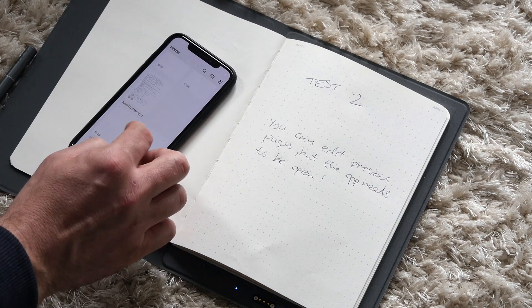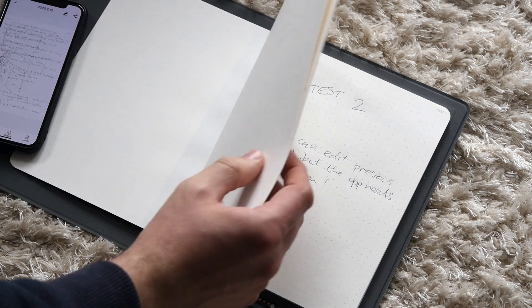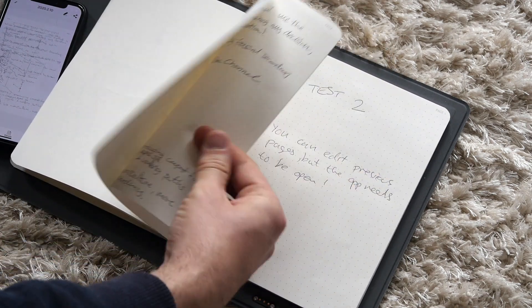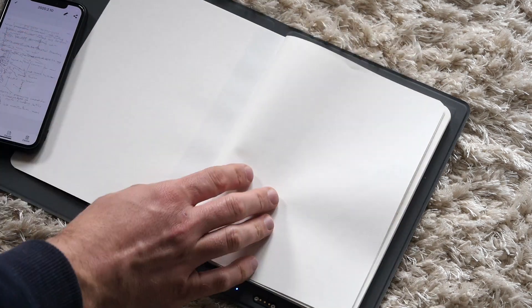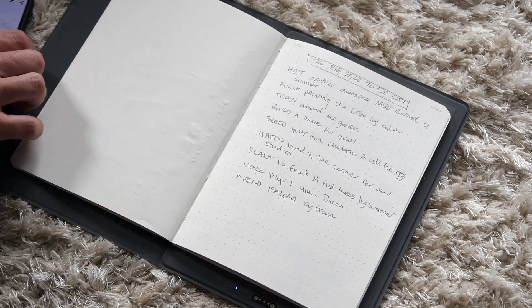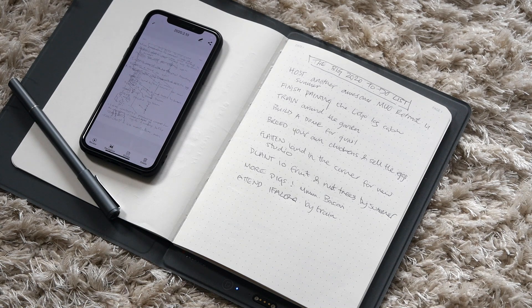In my early testing of the device, it seems that pressing the new page button didn't actually work. I'm pretty sure I pressed it, but in the end when I synced those notes, I ended up with a big garbled mess of a page because it had merged three notepad pages into a single one. I did have some troubles syncing originally, so perhaps it was just a little bug associated with that.